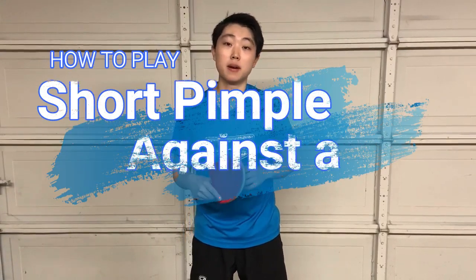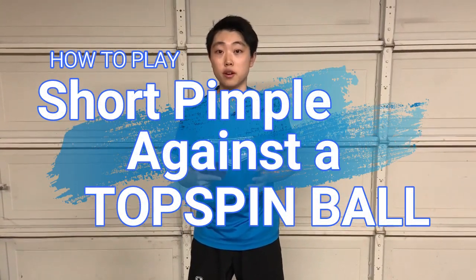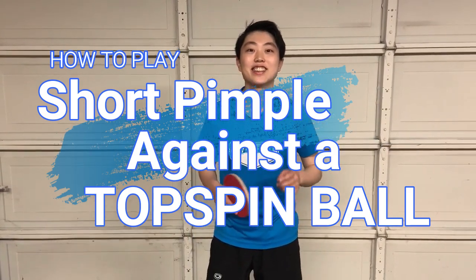Today I would like to share some of my experiences of how to play short pips on backhand. Let's get started.